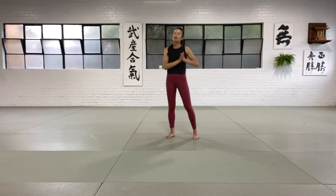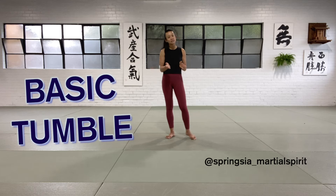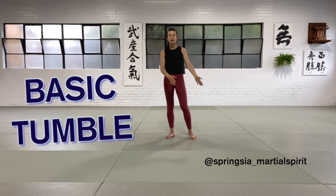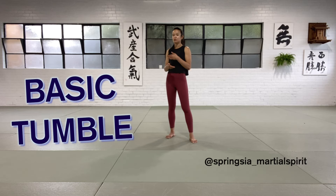Hey guys, welcome back to our YouTube channel. I'm Spring and today I'll be taking you through how to do a basic tumble. The basic tumble is one of the first three falls that we teach beginners. Similar to the back row video, I'll take you through a warm up and build up into the different levels for your forward roll — level 1 to level 6. I'll be teaching you level 1 today, and then you can slowly build up to different progressions if you have a safe space at home to practice.